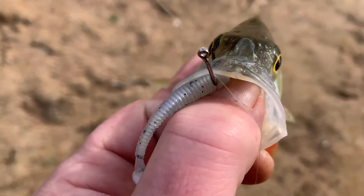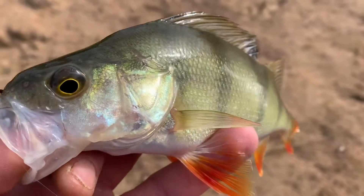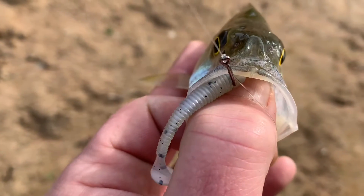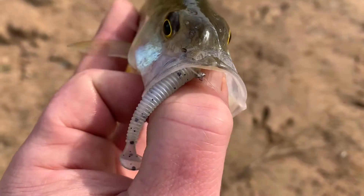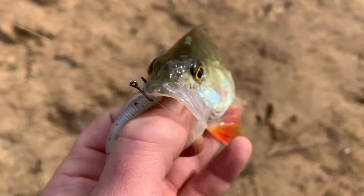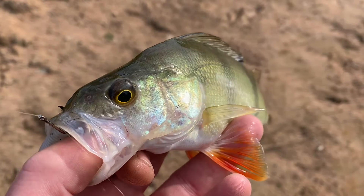The second half looks like it's going to go just like the first so far, with all still hitting the little white paddle tail. The Palomar is doing the business, but the wire's still working as well. So I don't think I'll get much filming done unless I get a good one. Second half went the same as the first — none of my impressions have changed.